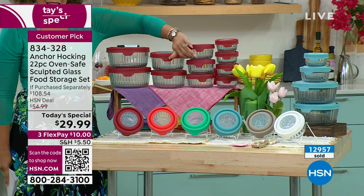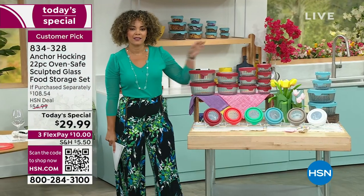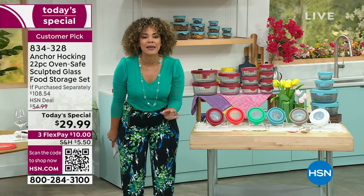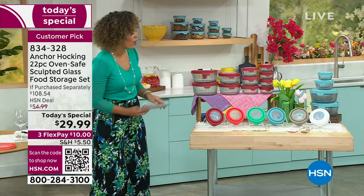The best thing about this is it's glass storage. This is oven safe up to 425 degrees, microwave safe, dishwasher safe, and even freezer safe. This is truly your prep, cook, serve, and store all in one.